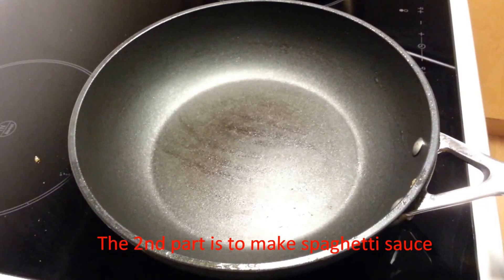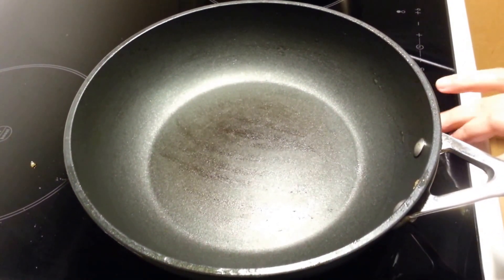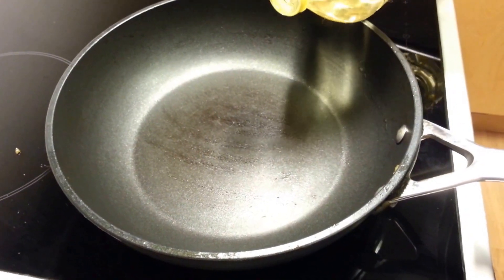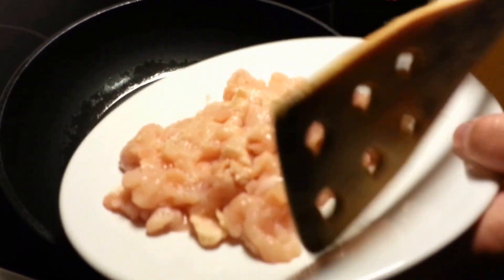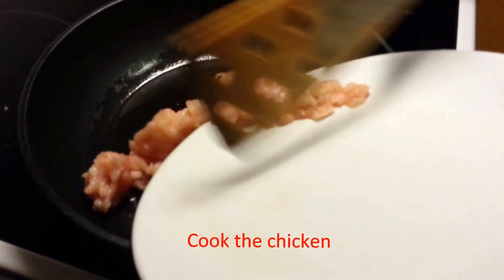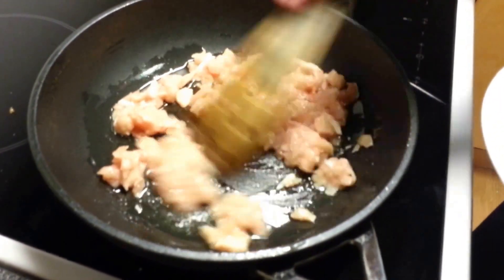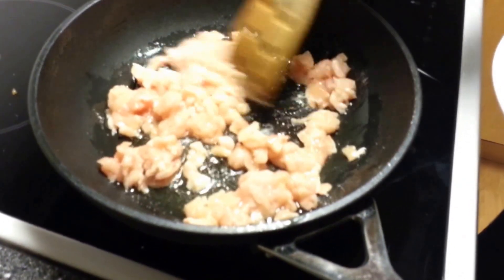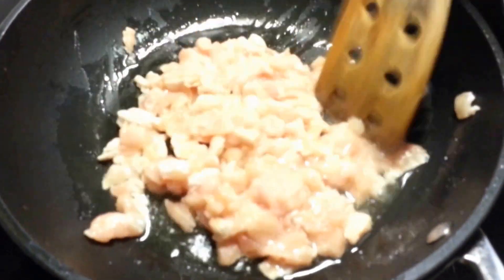The second part of this process is to make the spaghetti sauce. First, we put vegetable oil into the pan. Afterwards, we stir fry the chicken. The chicken should be in very small pieces — you can also think of it as smashed chicken.